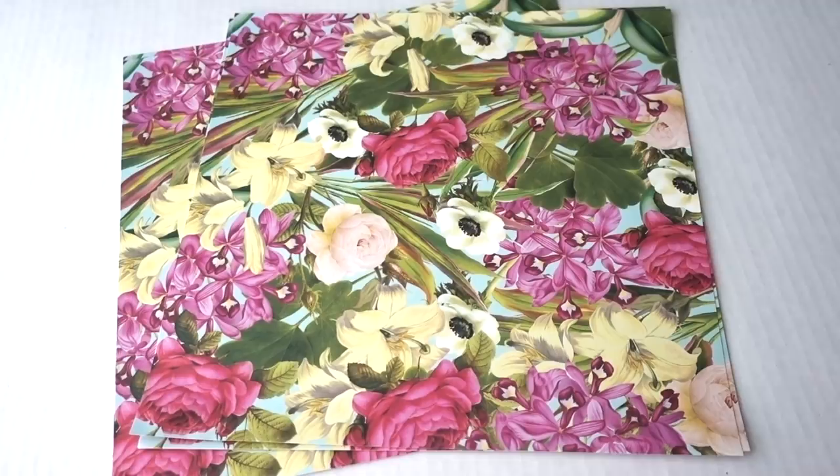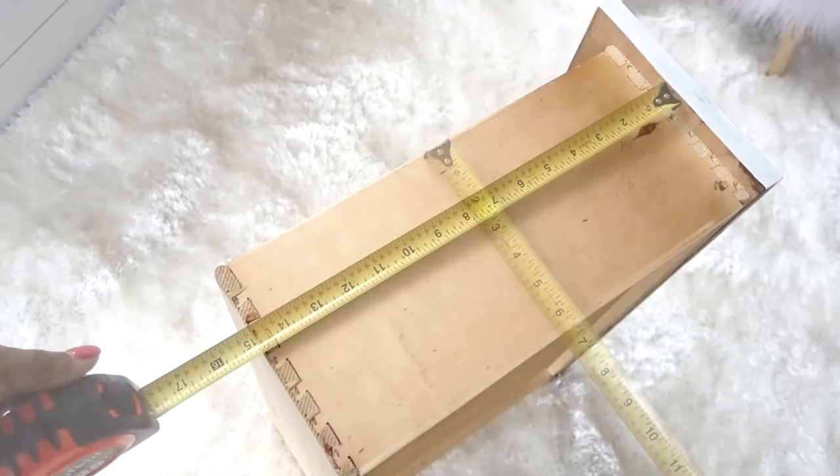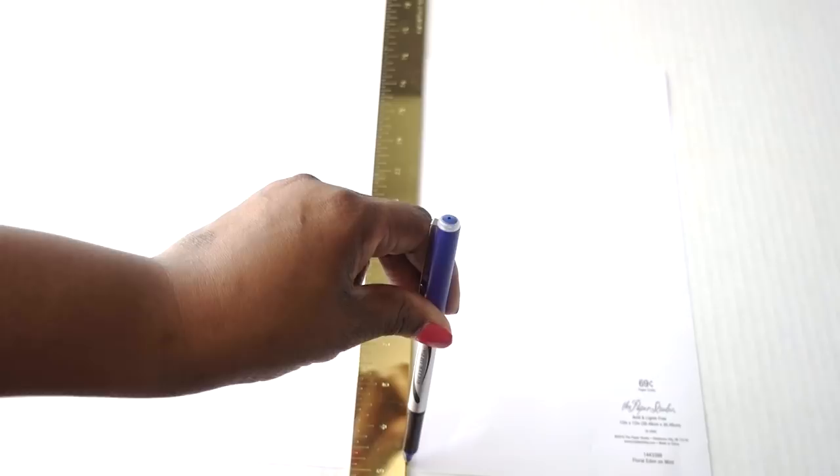I purchased more than I needed in case I needed to repeat the pattern. You can certainly do this project with the drawers in if you're comfortable with that, but if not, remove the drawers. I measured the length and the width of each drawer because all three are different sizes. I then took those measurements, marked the back of the paper, and cut each to fit each drawer.